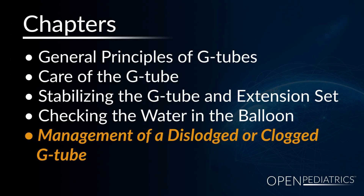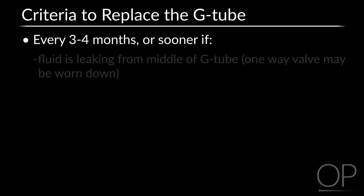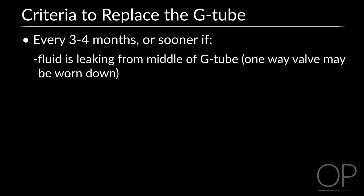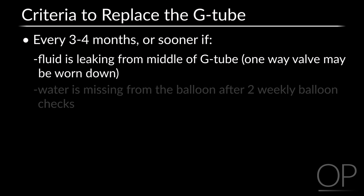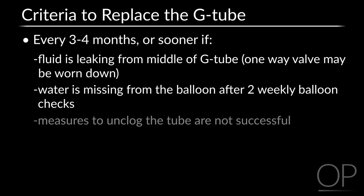Management of a Dislodged or Clogged G-Tube: Criteria to replace the G-tube include every 3 to 4 months or sooner if fluid is leaking from the middle of the G-tube, which may mean the G-tube's one-way valve is worn down; when water is missing from the balloon after two weekly balloon checks; when measures to unclog the tube are not successful; or dislodgement — the tube falls out.